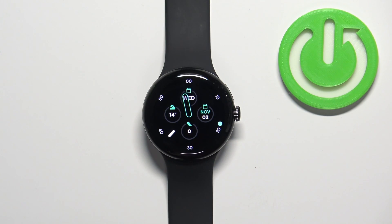Welcome! In front of me I have a Google Pixel Watch and I'm going to show you how to enable and how to disable the Do Not Disturb mode on this device.